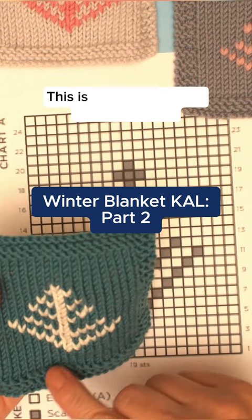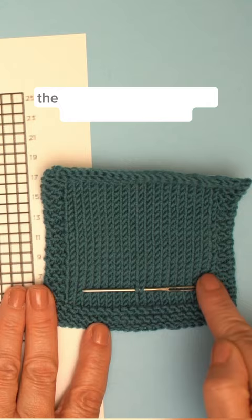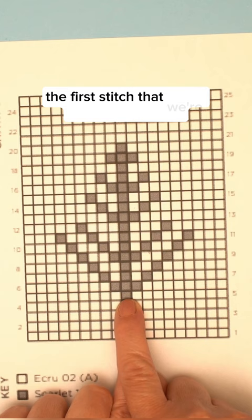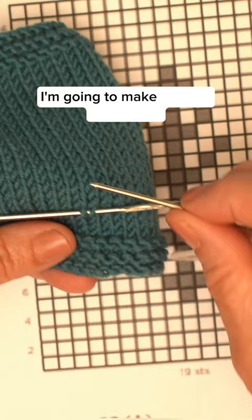This is Swiss darning or duplicate stitch. The chart encompasses the section in between our garter stitch border. The first stitch that we're going to duplicate is on row five. It's nine stitches in — one, two, three, four — and I've just sat my needle there on row five. I'm going to make a stitch that covers this little v here, the two legs of the stitch.